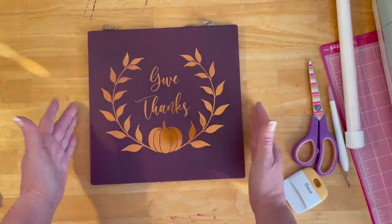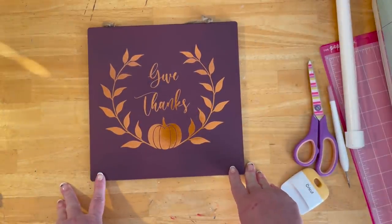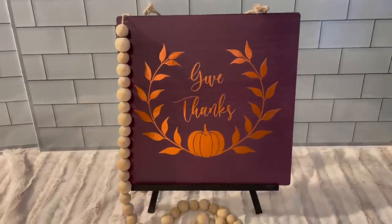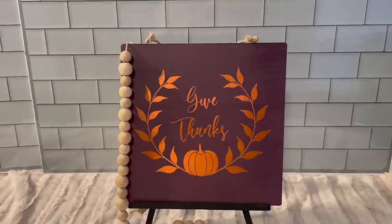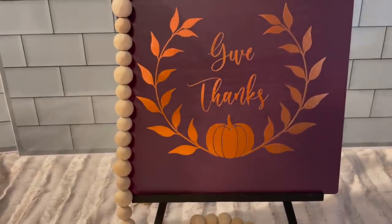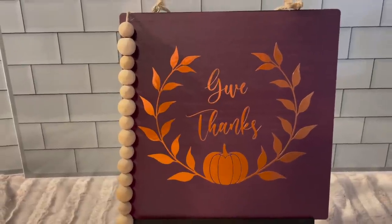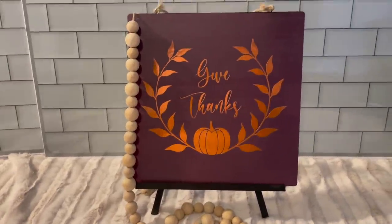I love it guys, and I hope you do too. Our 'Give Thanks' sign on the black easel — I love it. The simplicity but the sparkle from the copper is just so warm and inviting. You could always add more or less — that is up to you when you do your own crafting.